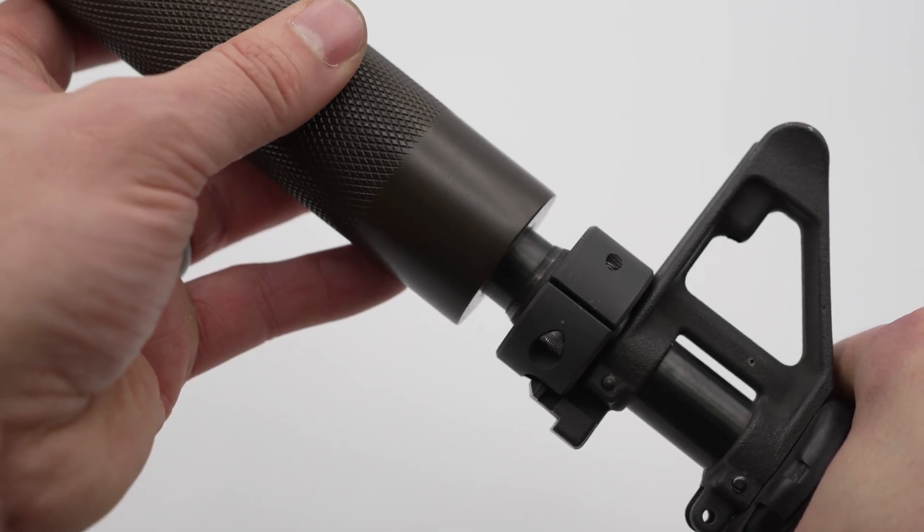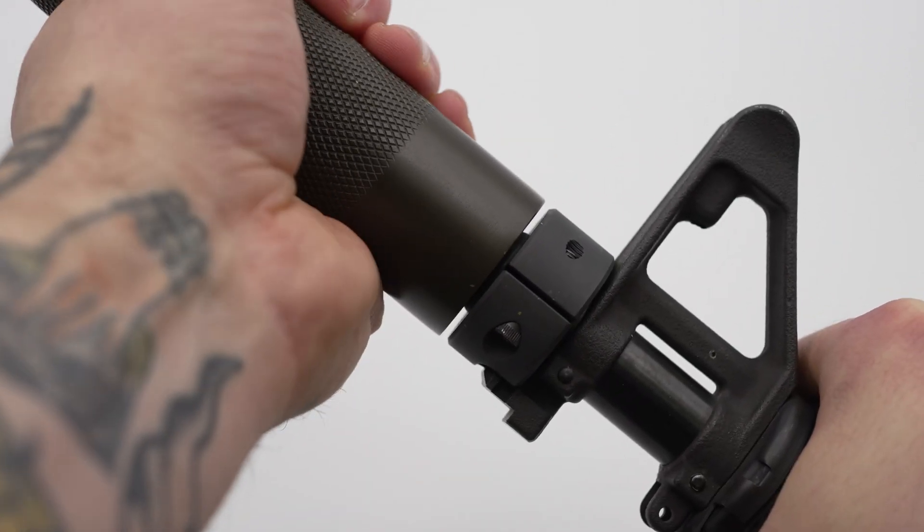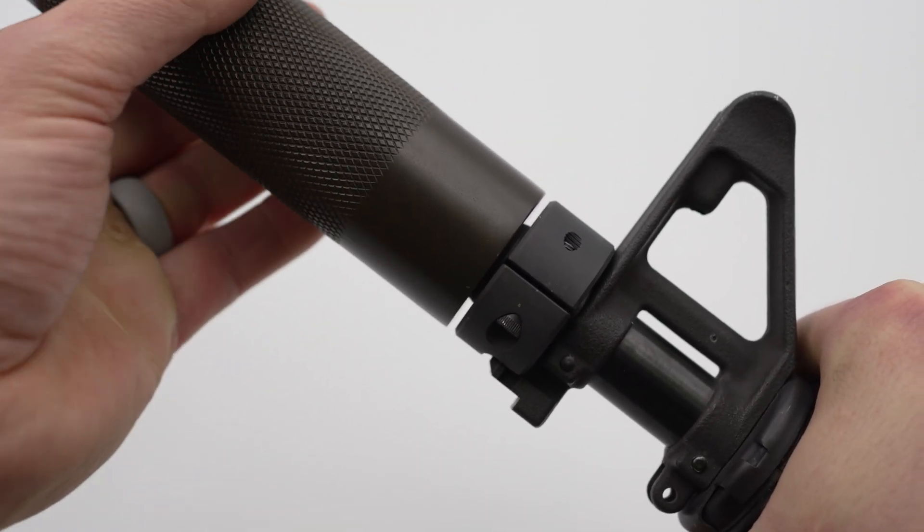It's important to note that all Allen Engineering suppressors need a collar to be properly mounted. If you try to use it without a collar, you'll probably baffle-strike your suppressor. This is also the case for the direct thread options — some people think you can direct thread your AE suppressor without a collar, but that is not the case.